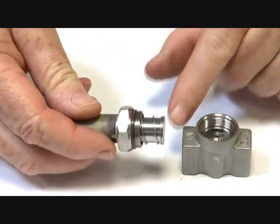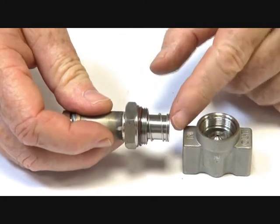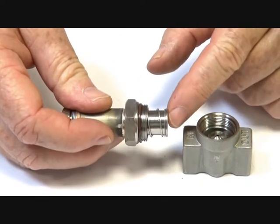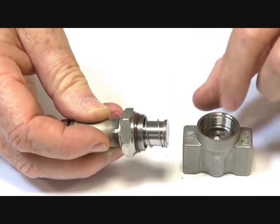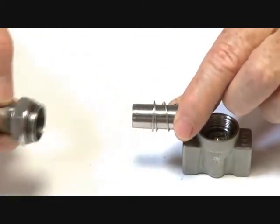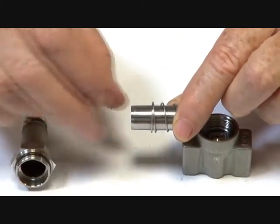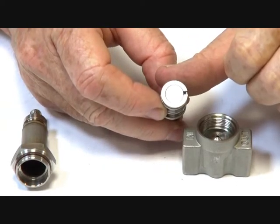We have the armature assembly here. So this is a two-way normally closed valve, power to open. When we power it open, that armature is pulled inside here, lifts it off the seat and allows the product to go through. The armature has a spring to assist it in closing, and a PTFE hard face on here for the high pressures.